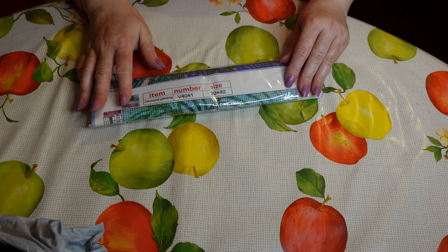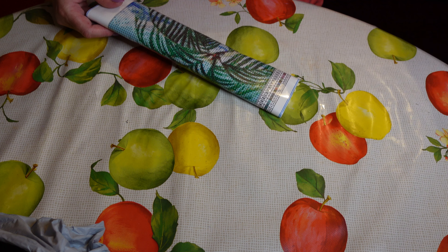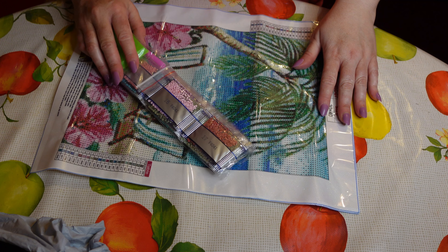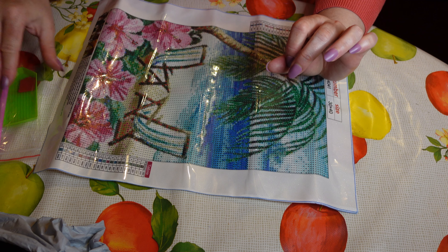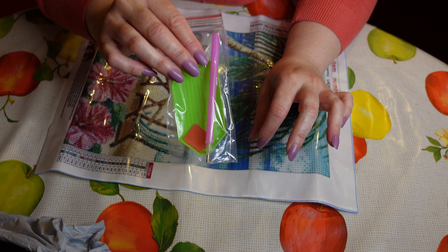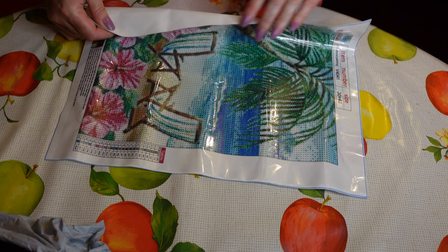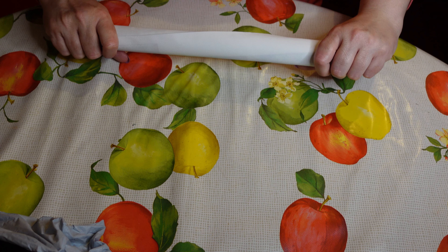I chose this one because it's a summery image and it's a beach theme — I love the beach. It's just a really relaxing sort of image. It is a 30 by 40 full drill canvas with normal acrylic round drill diamonds. There's the diamonds, and the standard kit includes a green boat pen, pink pen, and your bit of wax — that's all I used for the first few months when I started diamond painting.